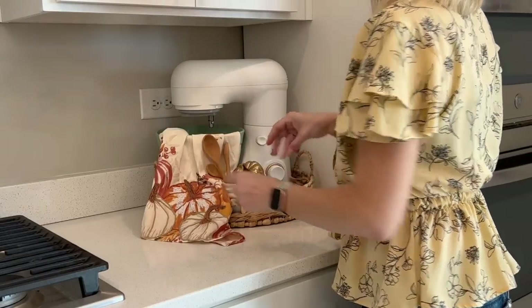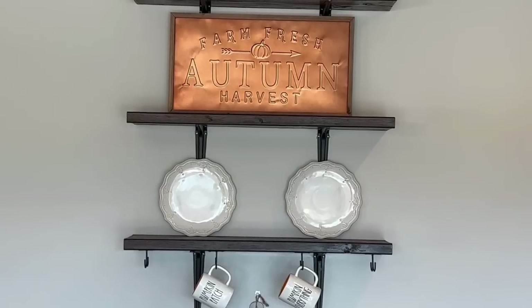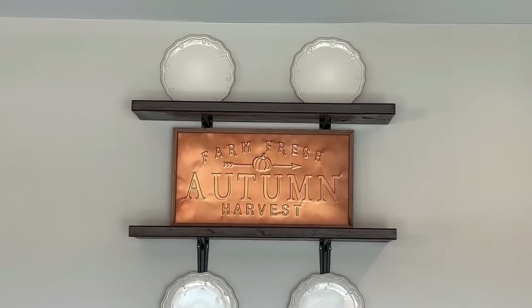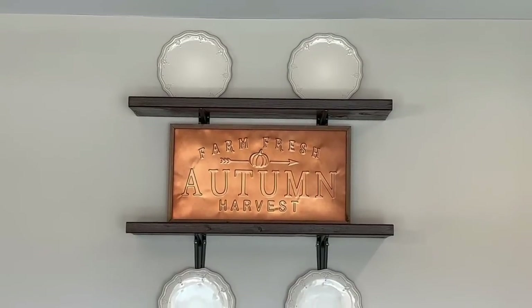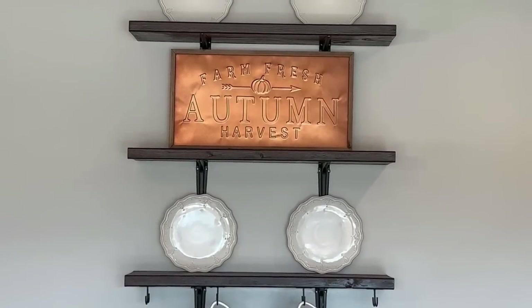Hi guys, and welcome back to my channel, or welcome if this is your first time. I'm so excited to be sharing with you today's video. I'm styling the shelves above my coffee bar and then moving on into the kitchen. So I'm starting here with sort of a clean slate.